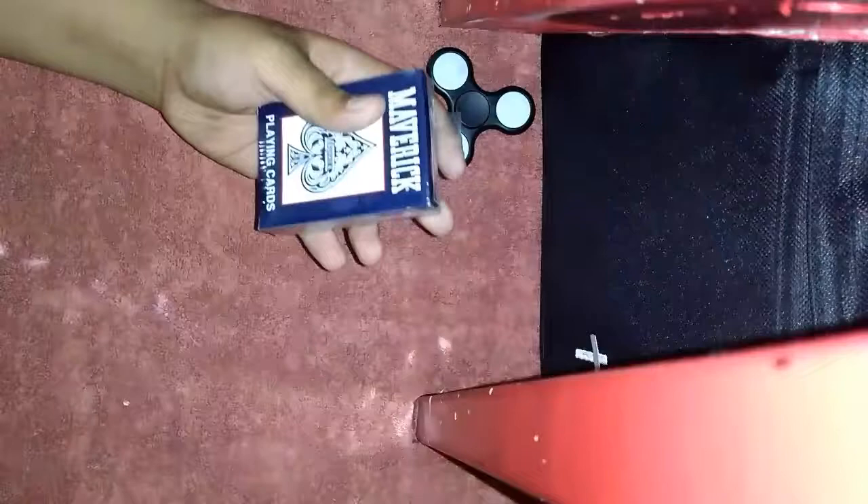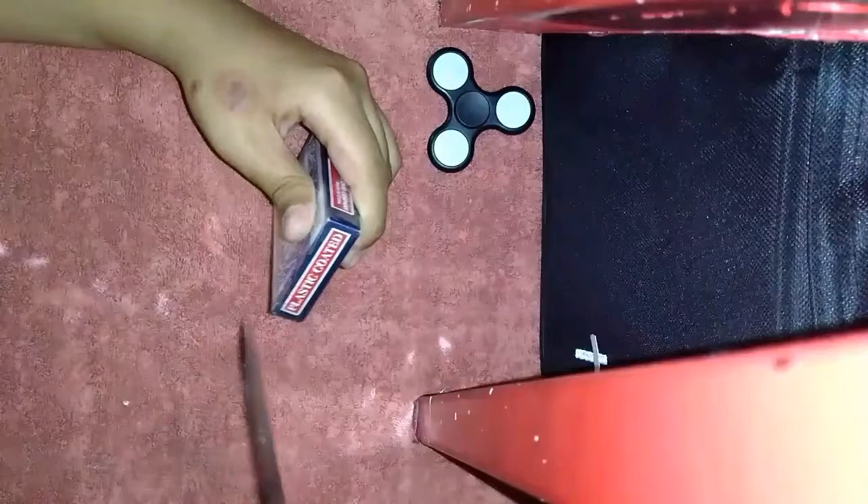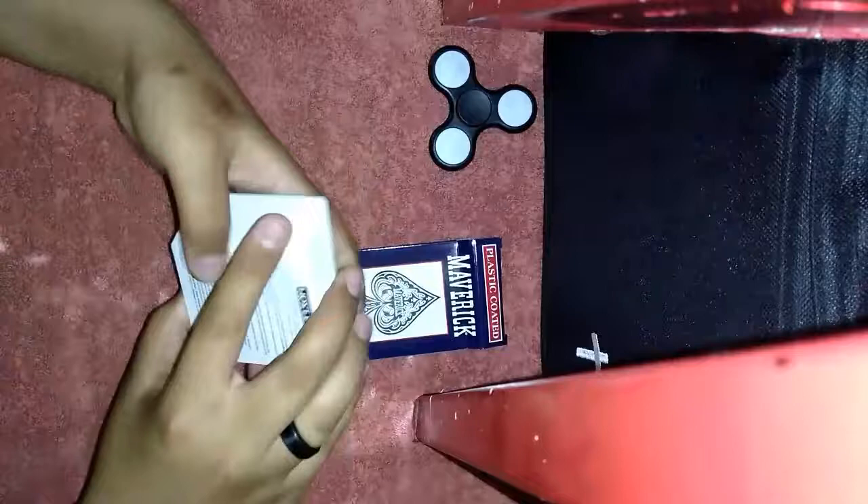Let's get into the video — open it up. All right, let's see what we got in here. As soon as you open the box it feels extremely cheap. This is the back design — it's reflective.